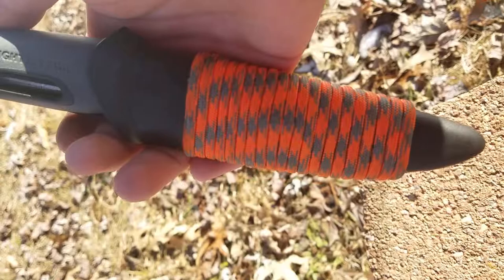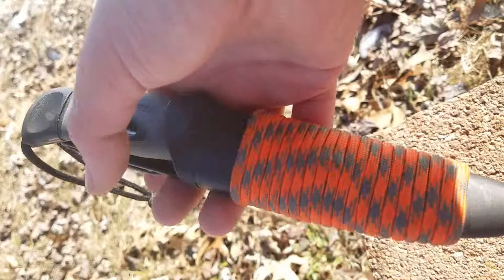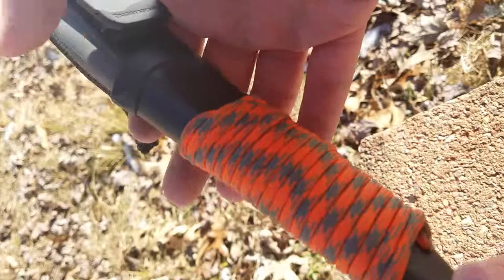I did a modification to the sheath — I wrapped paracord around it, but it's not normal paracord. It's paratinder, so one of its strands has been replaced with almost like a wick, and it burns really well once you pull out that strand.